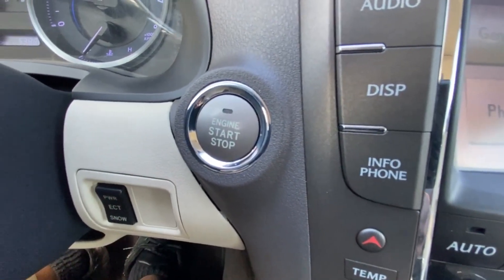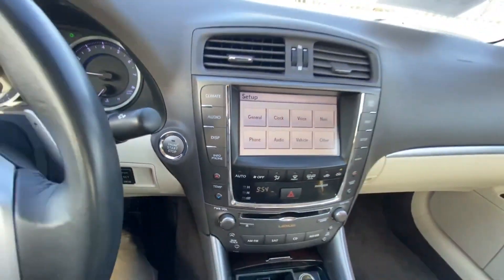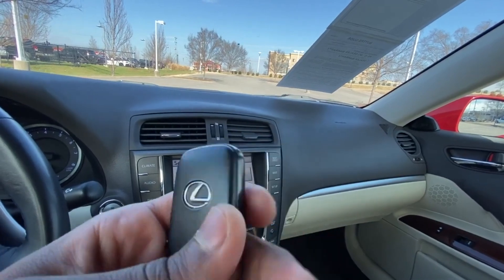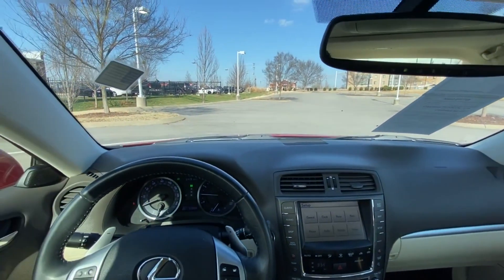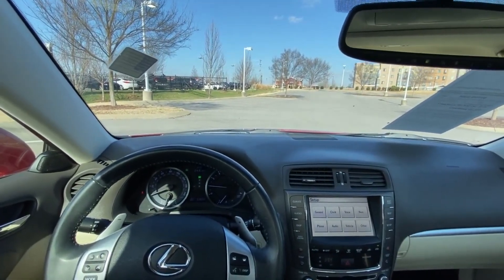There's our push button start. And finally, here's our key fob. But next we're going to go ahead and take this 2012 IS 250 out on the road for a quick test drive.